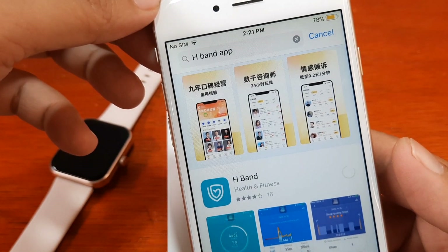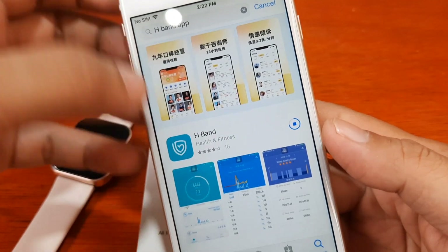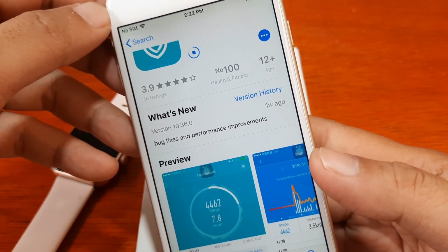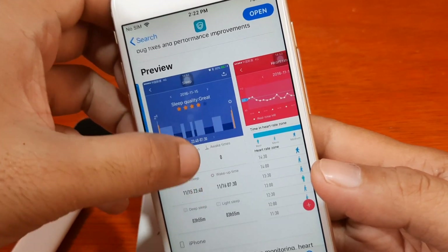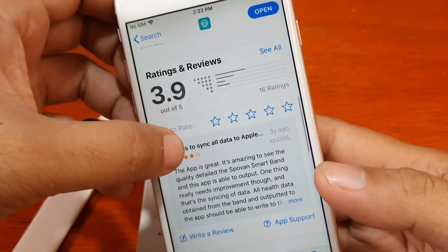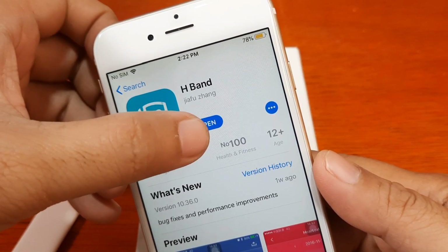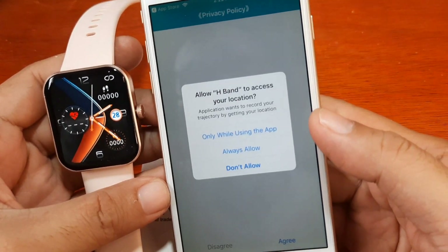We are now installing the app, so let's wait for it to download. It has a 3.9 rating and was updated a week ago — version 10.36. It has a good UI here on iOS and more than an average positive review: 3.9 out of 5. Now it's done, so let's open the application.